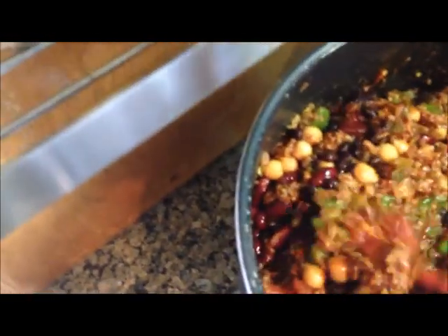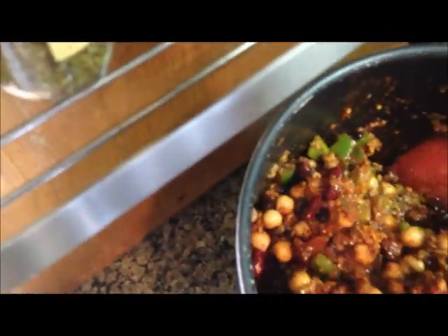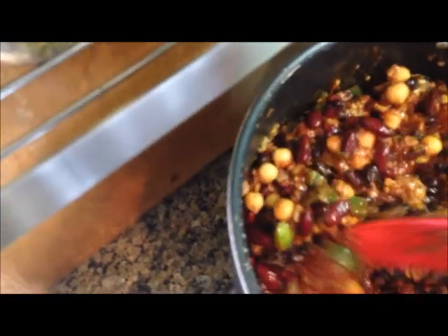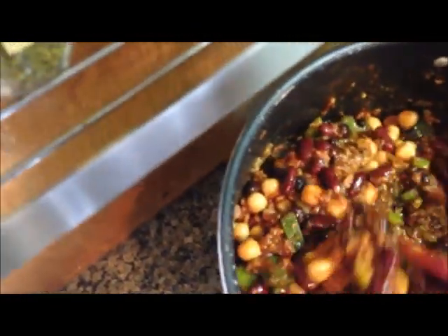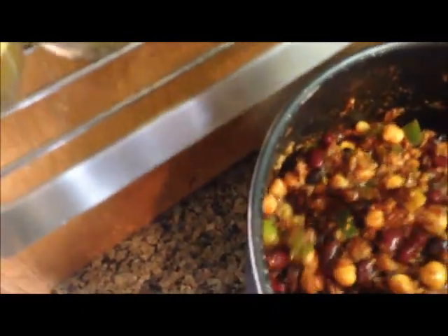I'll give this to my son. He's a vegetarian kind of person — he'll eat meat if he kills or hunts the animal, but other than that he won't eat meat. I don't even know what you call that; he's a hunting vegetarian. Now lastly, we put in the corn.